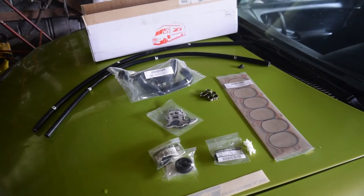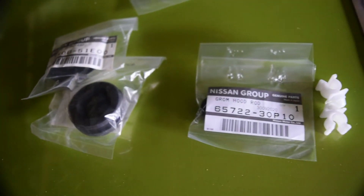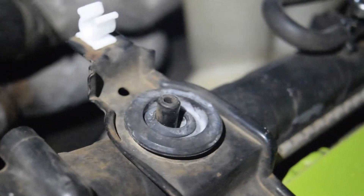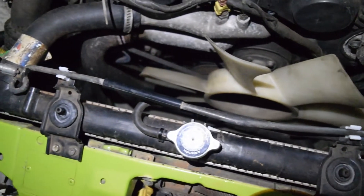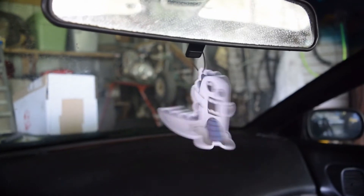In today's video for the Z32, I'll be putting in some parts I ordered from Z1 Motorsports, starting with the small stuff like the hood prop rod bushing, upper radiator mount bushings, and hood prop rod clips to keep it out of my shroudless fan, plus an air freshener.